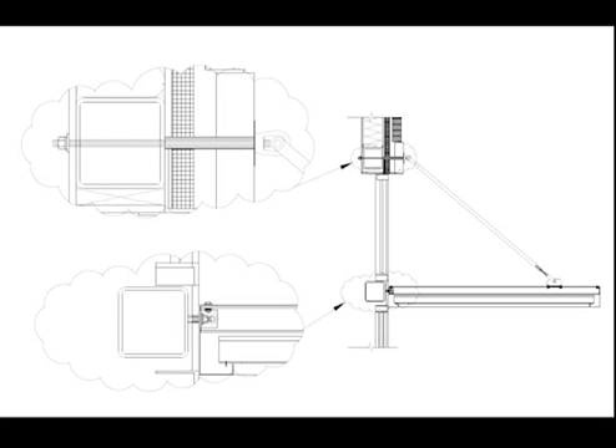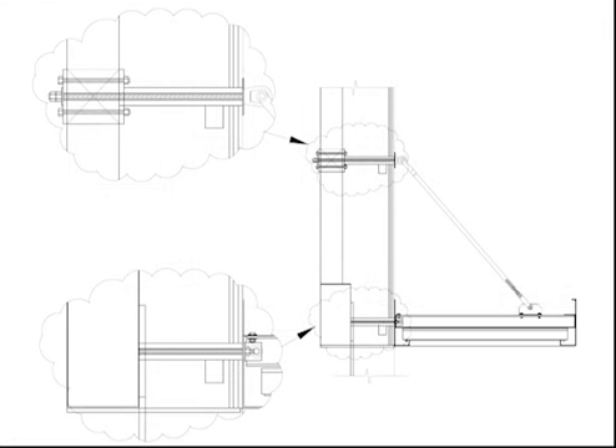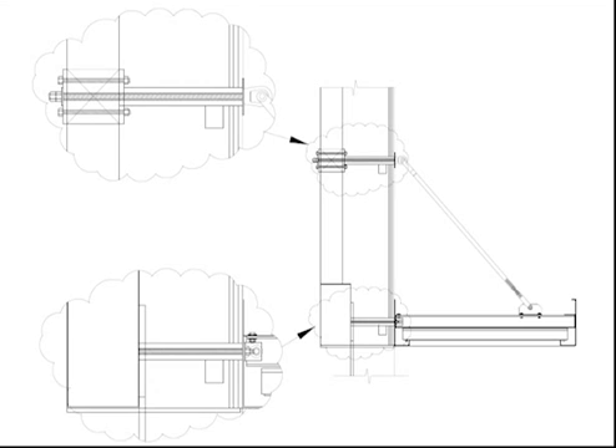First, let's talk about steel beams and columns. If the steel is within four inches of the finished surface, weld pins are the standard. If the steel is deeper behind the wall, we use a Brynmar connection, which is a steel support welded to the beam and flush with the finished surface — that's where the pins are attached.